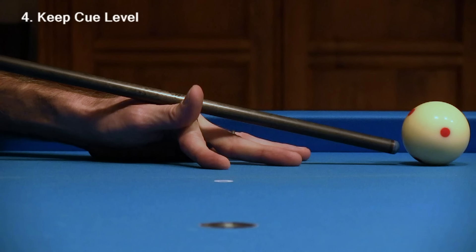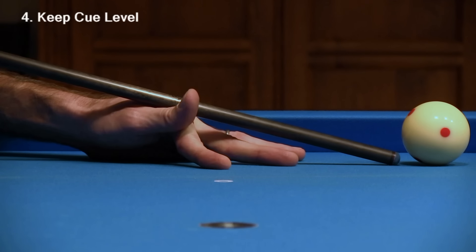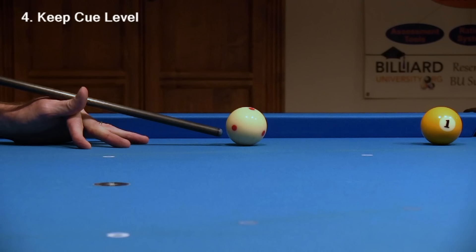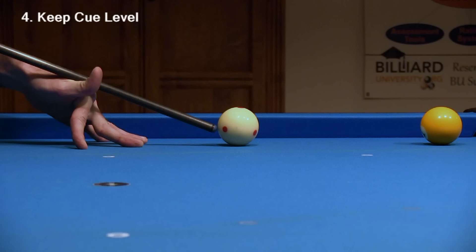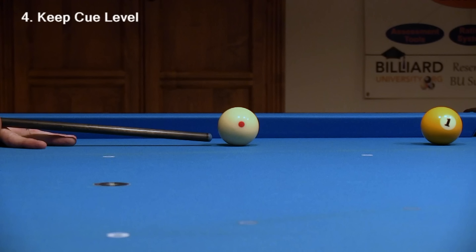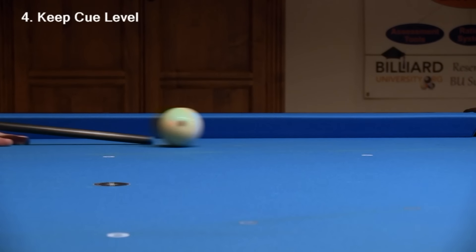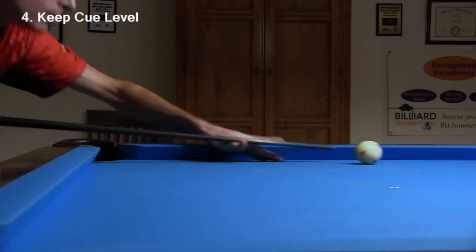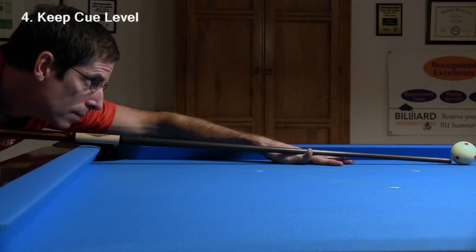Make sure you don't elevate the back of the cue more than you need to. If you lower and collapse your bridge hand and lengthen your bridge distance, it is much easier to get the cue more level. You can get good draw with an elevated cue, assuming the cue ball doesn't hop very much, but with the cue more level, your draw shots will be more accurate and more effective. Despite what old-school books, players, and instructors might say, an open bridge has many advantages over a closed bridge, and this applies to draw shots too.